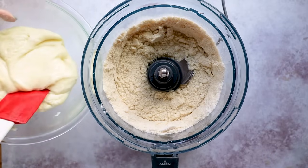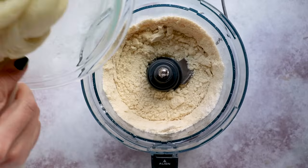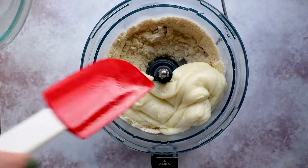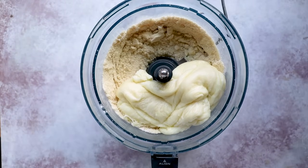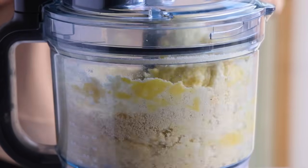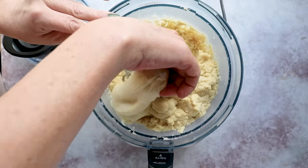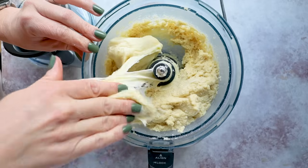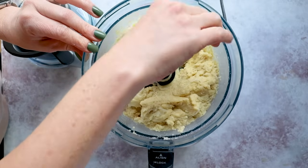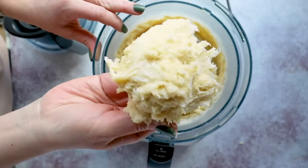You really want the cheese to be melty and warm because if it's cooled, it won't incorporate into the dry ingredients as well. Take it right out of the microwave and add it to the food processor along with two eggs. Pulse until a dough ball forms. Sometimes the cheese doesn't want to incorporate with the almond flour — just stop, break up the cheese, mix it in manually, and keep going until the dough is uniform.